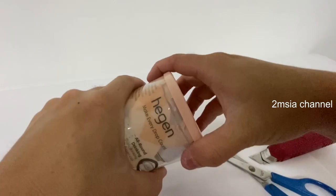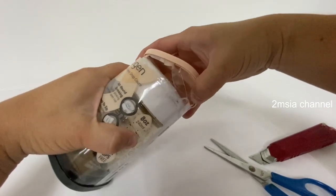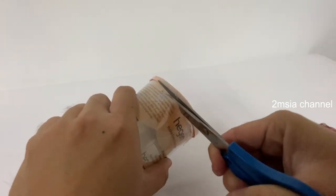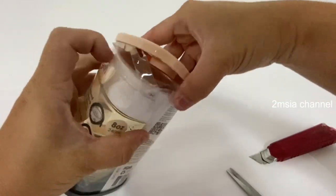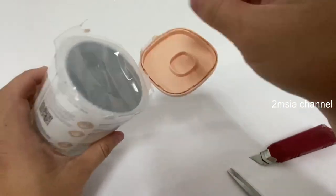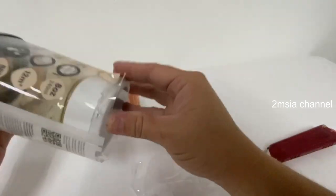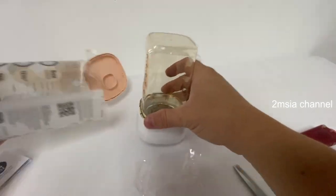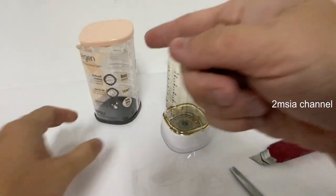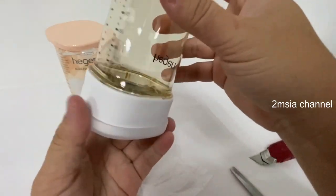I hope I can just pull it out. I'm scared of damaging the content inside. Better just cut it carefully. Okay — without adding anything more — nice packaging but they have to improve the design on how to open it.